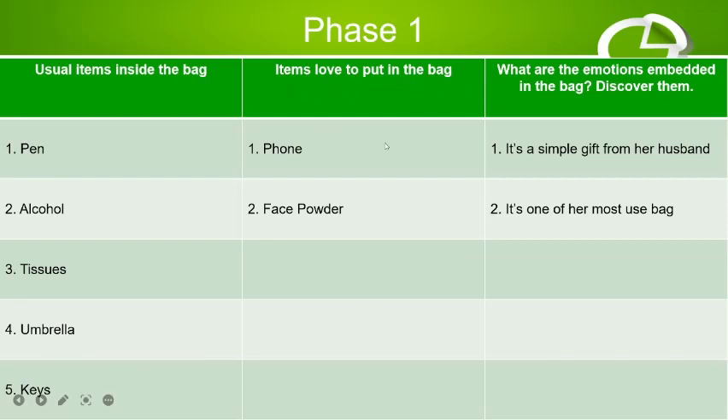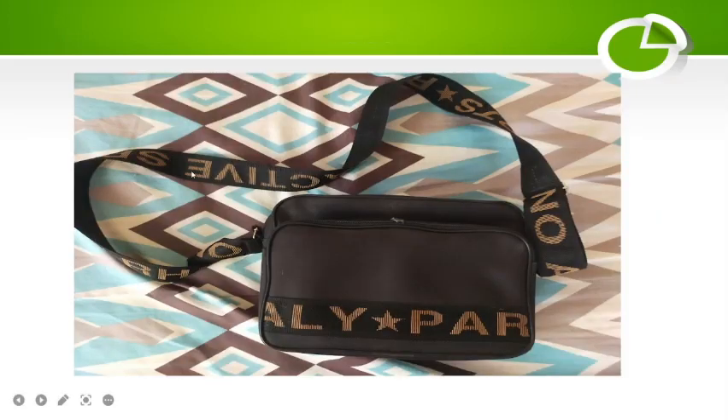Another question was about items she loves to put in the bag — that's her phone and a face bottle. I also discovered the emotional value: it's a gift from her husband, and it's one of her most used bags. As you can see, the bag is old and has been used multiple times.